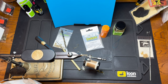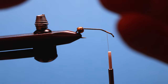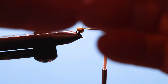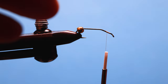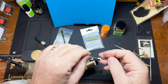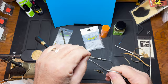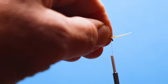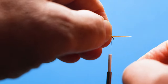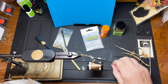These biots usually have a curl to them, so we position them so that they curl away from the hook. We'll get the first one in and get it positioned, then get the second one in.